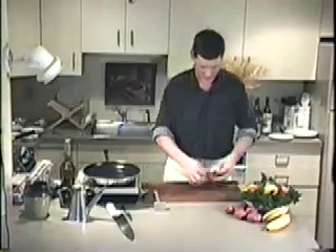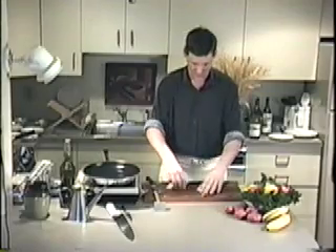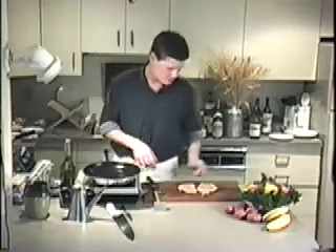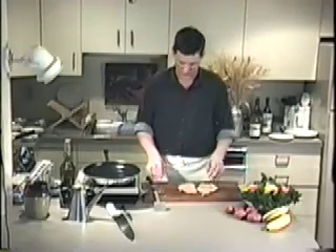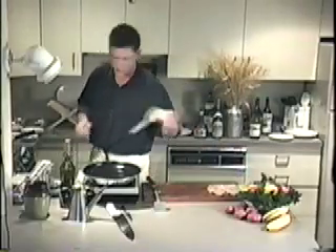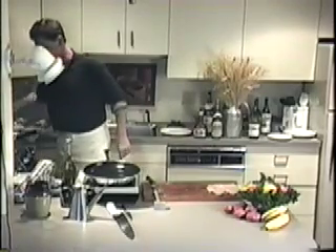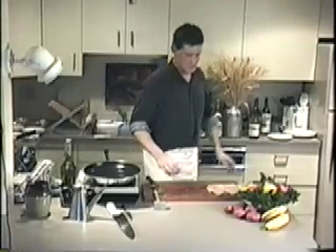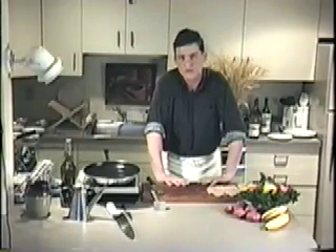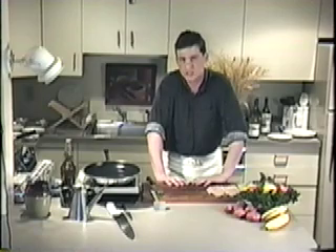Let me check on these potatoes and give them a little stir. The chicken florentine is a basic chicken breast sautéed in olive oil with some herbs, and it's going to be in an egg batter. What we're going to have on top of it is spinach and a hollandaise sauce.